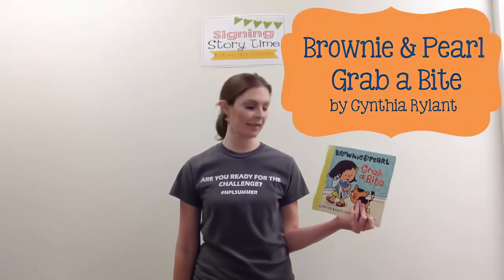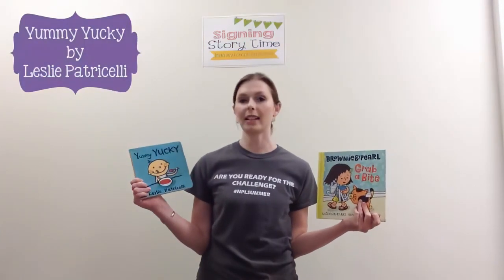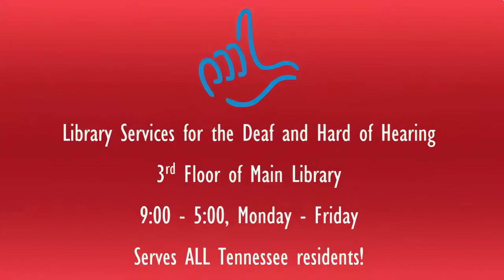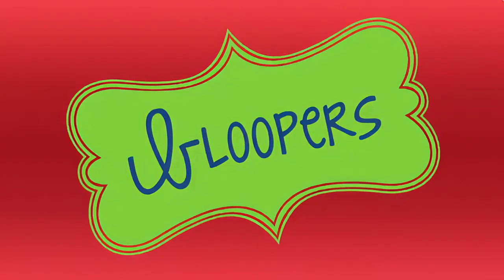The books that we read this week were Brownie and Pearl, Grab a Bite by Cynthia Rylant, and Yummy Yucky by Leslie Patricelli. Hope y'all have a great week!